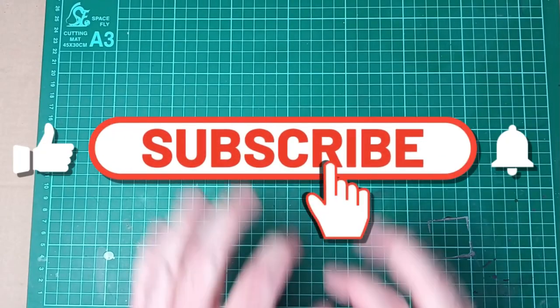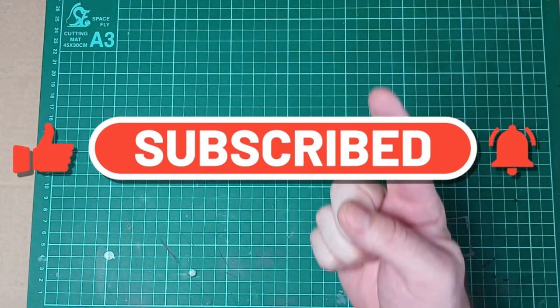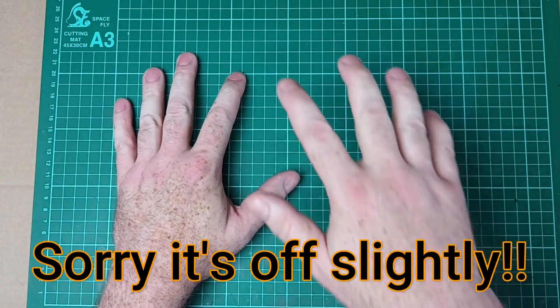Hello, you lovely people and welcome. Today we are back with some live action. I've got a new clamp thing for my phone, so now you have a top-down view instead of an awkward angle.